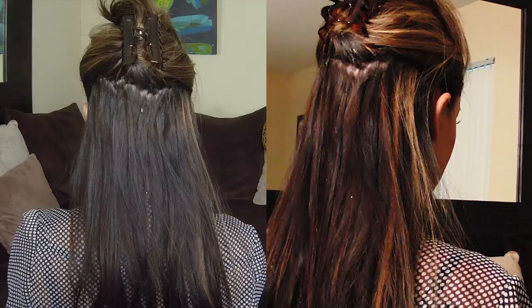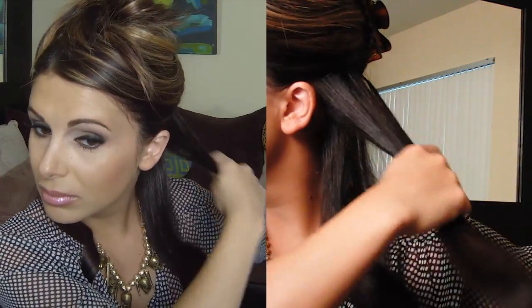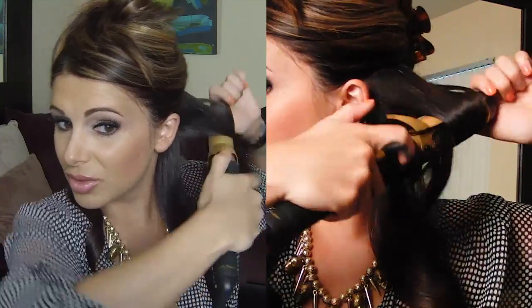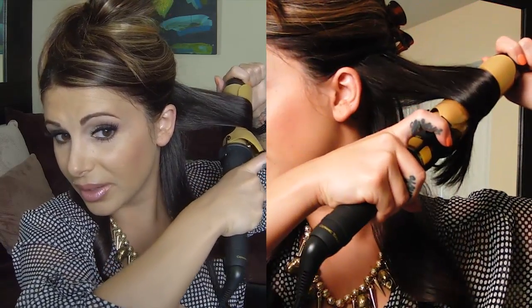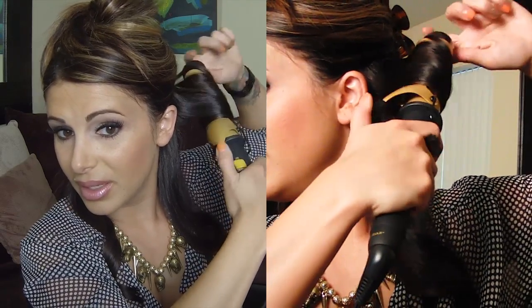Again, slowly unravel and let go. Next section. Starting at the mid-strand of the hair, slowly letting the ends get in under the barrel.